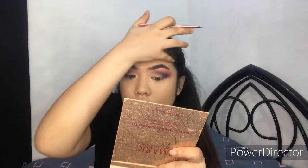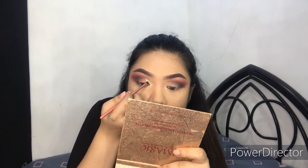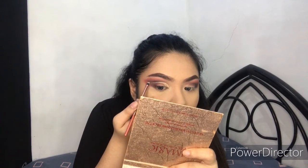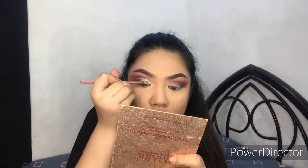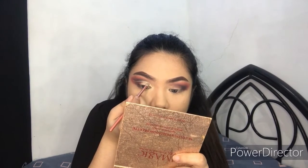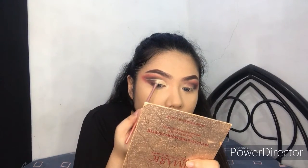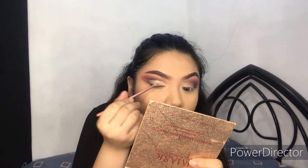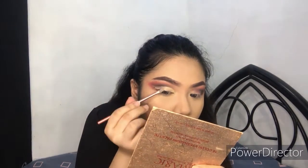I'll get the same concealer we used as primer and cut the crease. I raised the cut crease a little higher because if I follow my natural crease, the cut crease won't show properly on the eyes. Take your time doing a cut crease because it takes a lot of practice to do it and perfect it. Once I'm done lining the crease, I fill it in so that it pops.